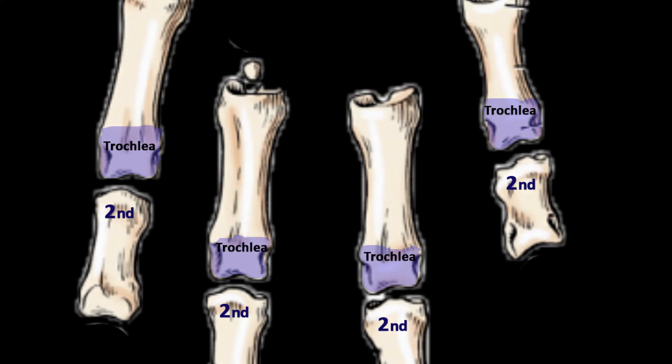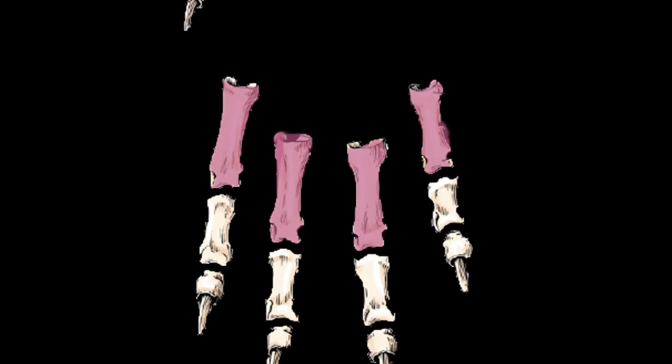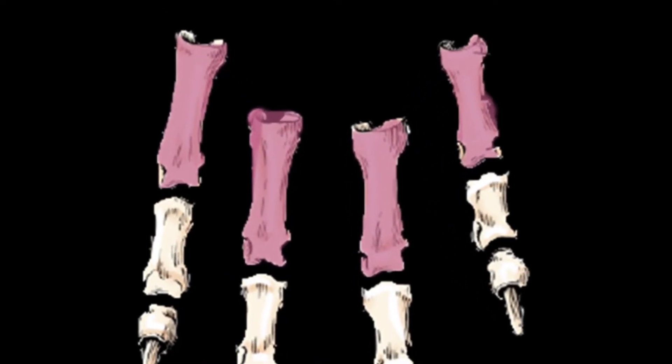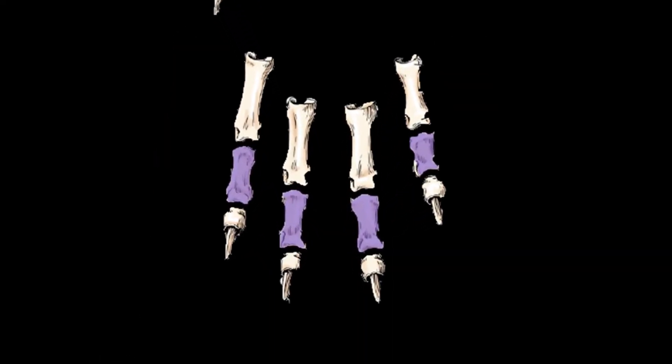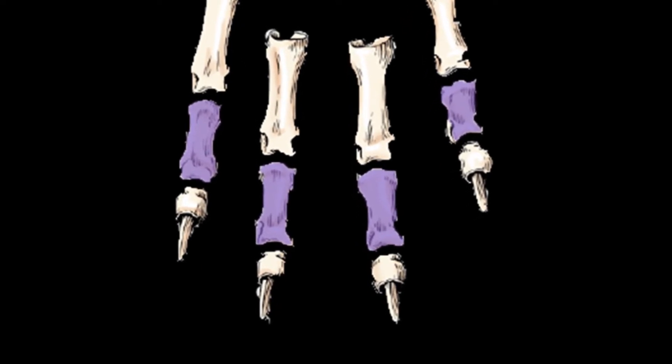To recap: the first phalanx is a four-sided shaft, slightly curved and long. The proximal end has a concave surface for articulation with the metacarpal bone, there is a trochlea at the distal end for articulation with the second phalanx, and the lateral side of the distal end contains a depression for ligamentous attachment. The second phalanges are about two-thirds of the length of the first phalanges.